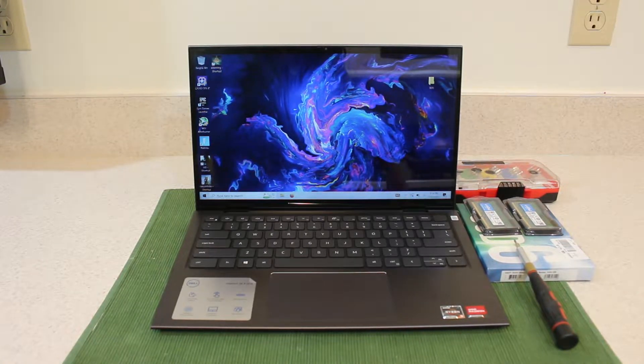Well hello everyone and welcome back to my channel. In today's video I'm gonna show you how to upgrade this Dell Inspiron 7415 14-inch 2-in-1 laptop. But before that please don't forget to like, share, and subscribe down below and thank you for watching.